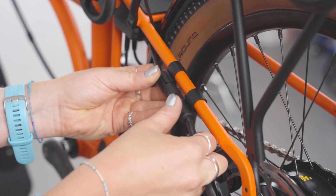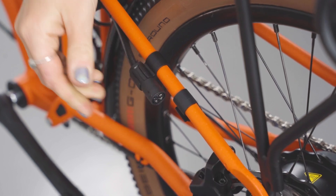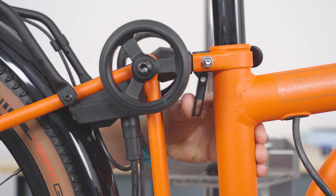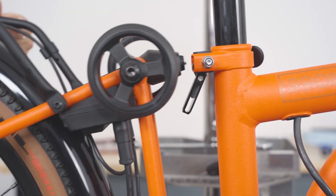Unhook the motor cable from the C-clip, then pull the motor cable until it's disconnected from the controller cable. Place the bike in the highest gear, 4. Release the rear frame to disengage the chain tensioner, then reattach the rear frame to the main frame.